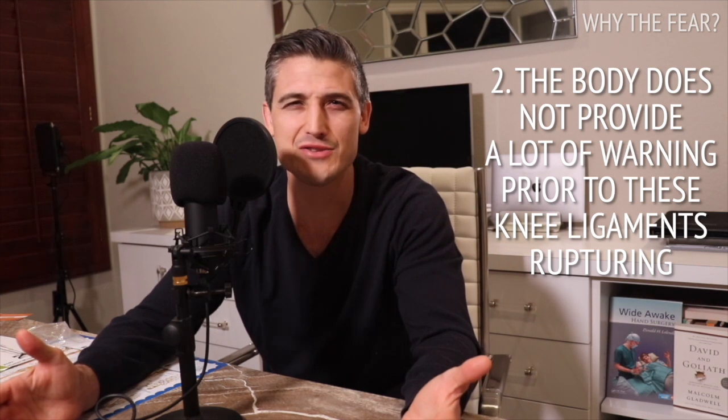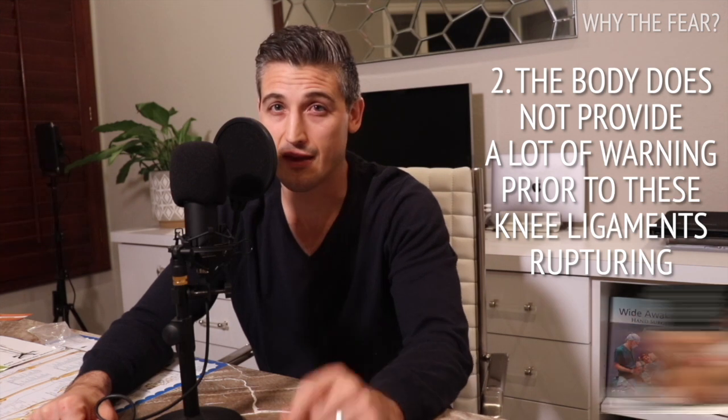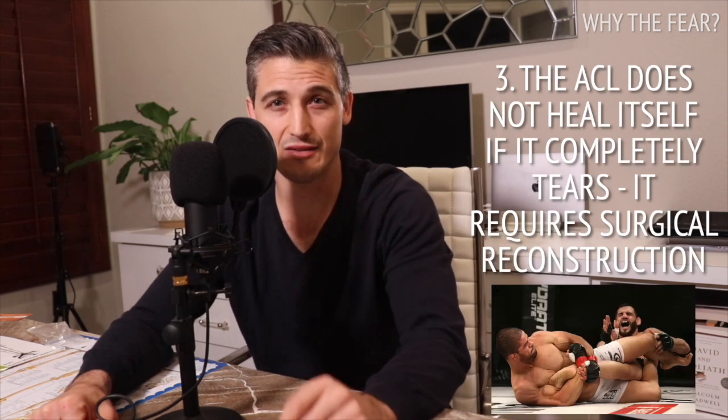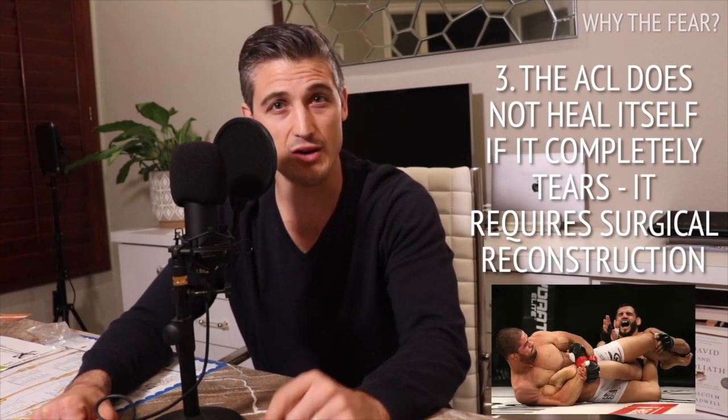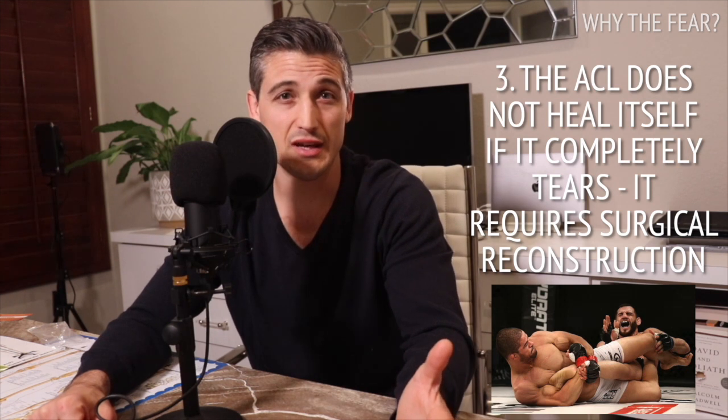But I sprain things all the time — so what if the ligament is injured? On to the most important factor: the ACL does not heal itself if it is completely ruptured. It requires surgical reconstruction. The duration of recovery is long. Not that long ago, an ACL used to be a sports career ender.